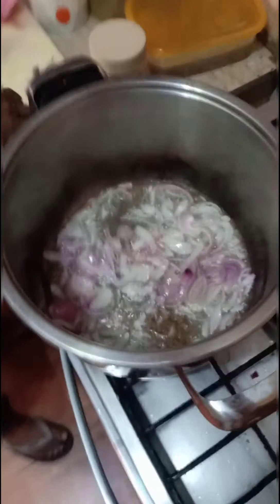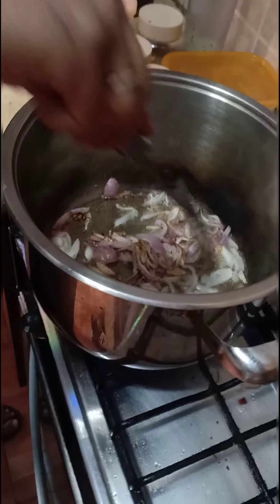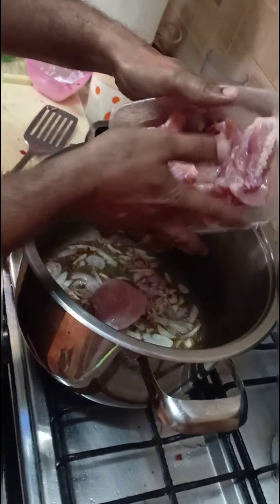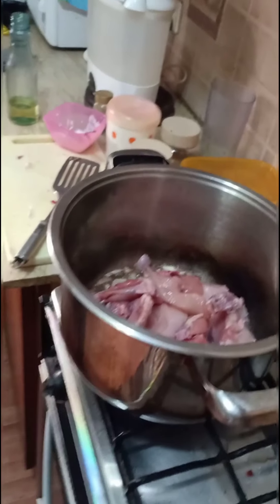Zira is one of the steps — about two and a half cups of zira. Now the onion is slightly browning. This is more than half a kilo and less than one kilo.